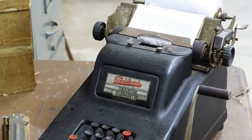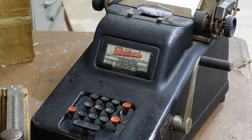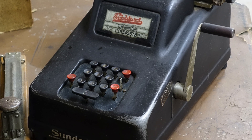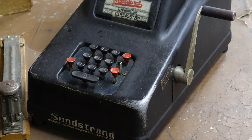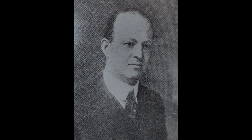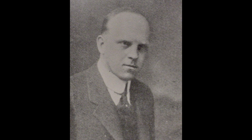Sunstrand's company made that adding machine for a few years, and they made other kinds of machines too. Eventually their whole adding machine business got bought out by Underwood, which at the time was the world's biggest typewriter company. Now pay attention, because this next part is a little confusing. David Sunstrand wanted to keep on making that other stuff that his company was making, but his brother Otto Sunstrand wanted to keep on making adding machines. So Otto left the Sunstrand company and went to work for Underwood.